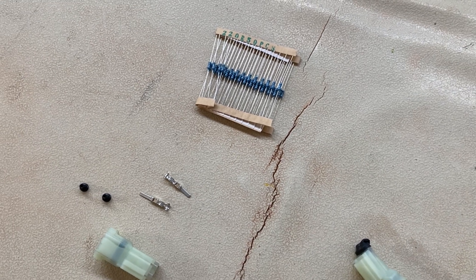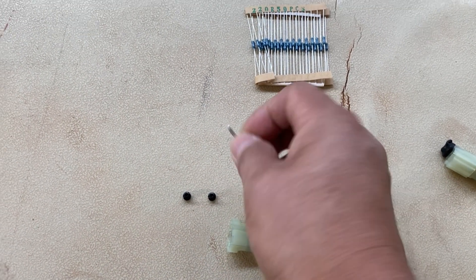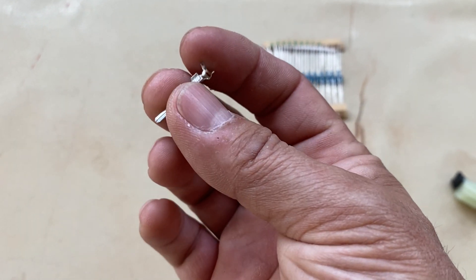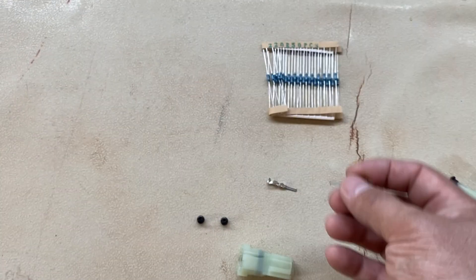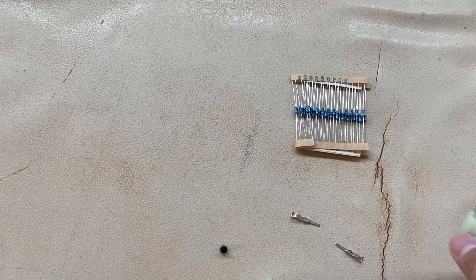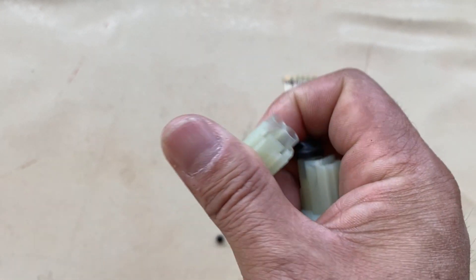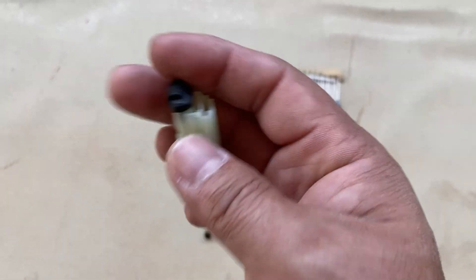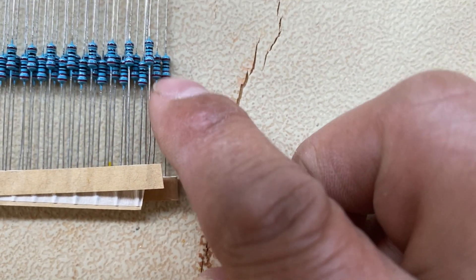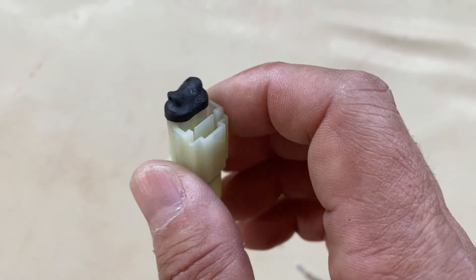I'm not going to show you how to put this together because it should be pretty self-explanatory, but what you're going to do is take one of these resistors, connect it to the inside of the male connectors, slide the plugs over one end then to the other, and then insert it into your connector from this end. Then seal it up with either electrical tape or shrink wrap like I did, and it will all fit very neatly inside. A section of the wiring on the back side was exposed, which is why I sealed it up.